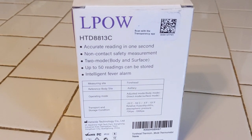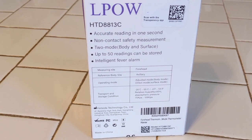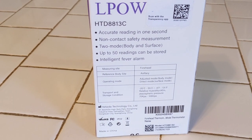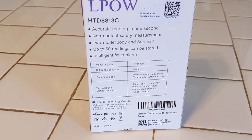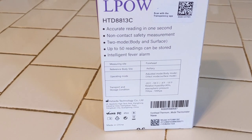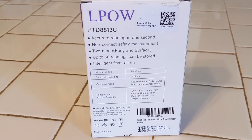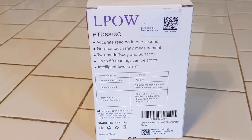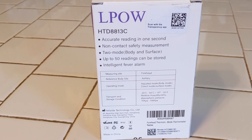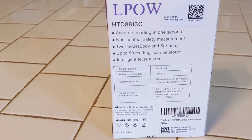Let's see if I can get it to focus a little better here. Anyway, this gives an accurate reading in one second, and it's no-contact — it's a safety measurement so you don't have to touch anybody. Two modes: body and surface. I tried this on the refrigerator — you can actually see what the temperature of your refrigerator is. Pretty cool. It has up to 50 readings that can be stored.